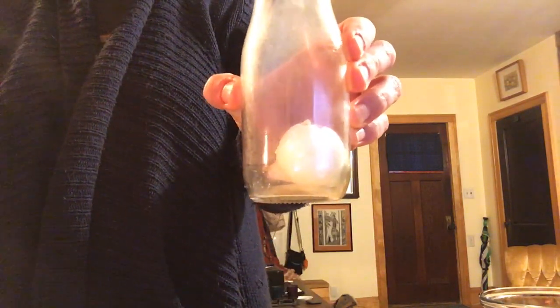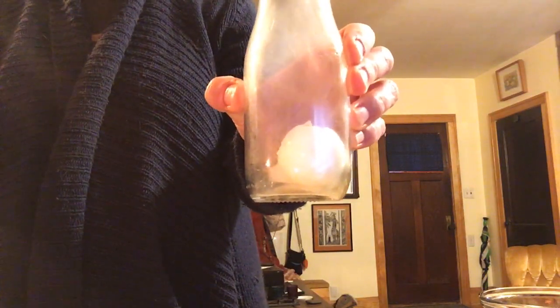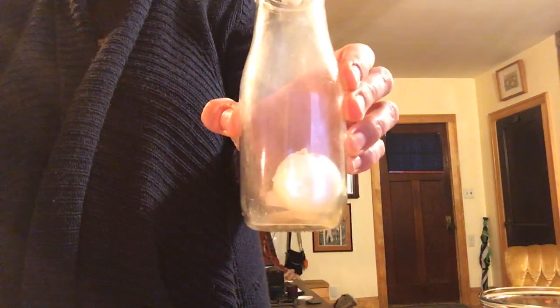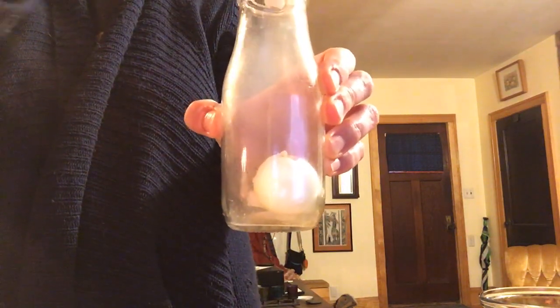What happened is: as the fire goes out and the air cools inside the bottle, the air contracts — gets smaller — and the pressure inside the jar becomes less than the air pressure on the outside. So the higher-pressure air outside pushes the egg inside the jar.